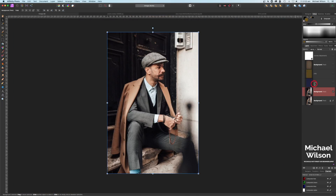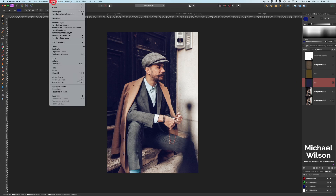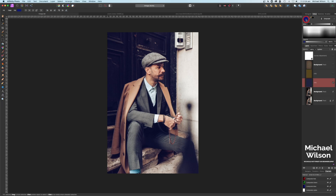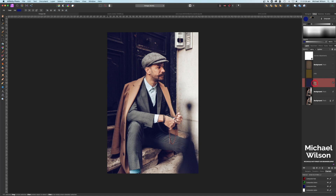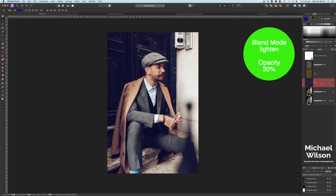The next thing I added was a fill layer — a blue fill layer. The way I did that was Layer > New Fill Layer, and I made the fill layer a very dark blue. The color code is 0F1375 — if you type that into your color picker you'll get this dark blue color. Then change the blend mode of that blue fill layer to Lighten and drop the opacity to 30.